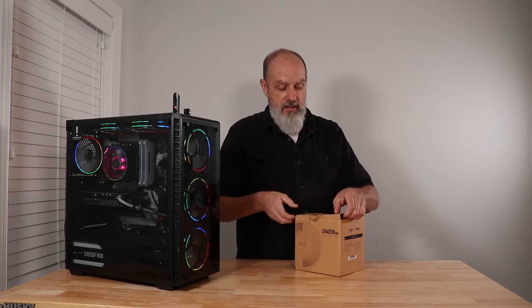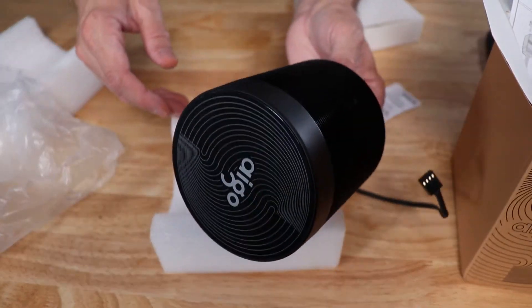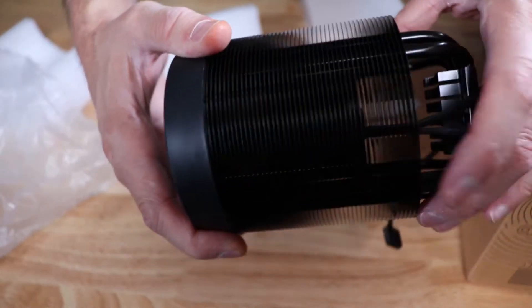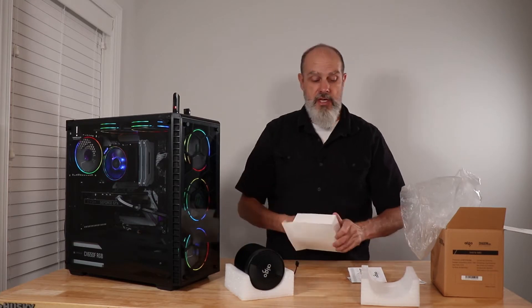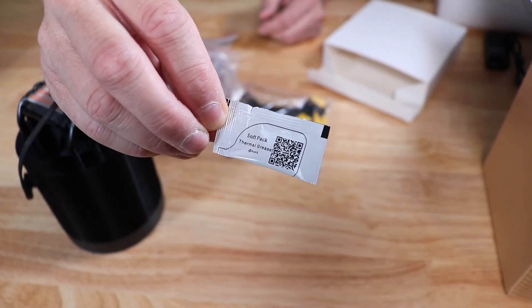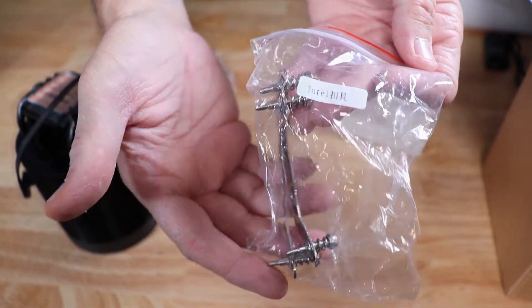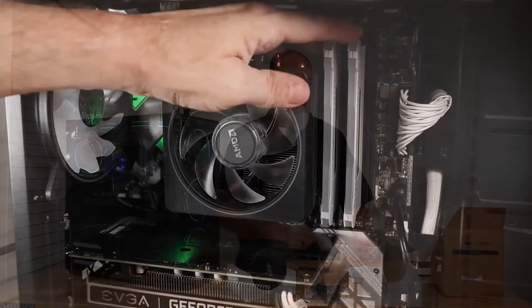Let's open up the box and see what's included. You get the heatsink itself — there is no thermal paste pre-applied, just a thin protective film you need to remove before installing. You get the RGB cable pigtail and the four-pin PWM power connection for the fan. The accessories box includes all your bracket hardware, some thermal grease should you not have anything else, an RGB cable, and a standard three-pin ARGB connection.